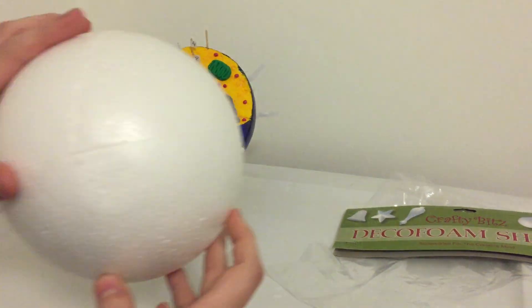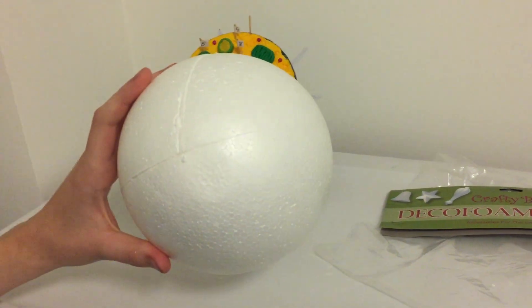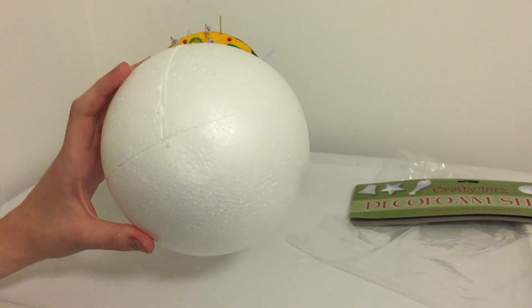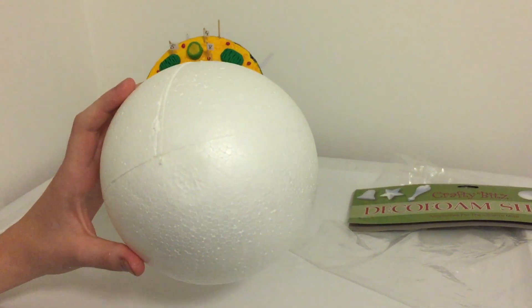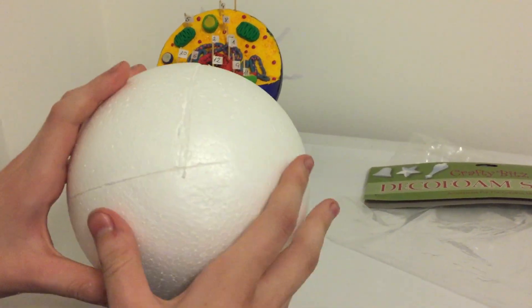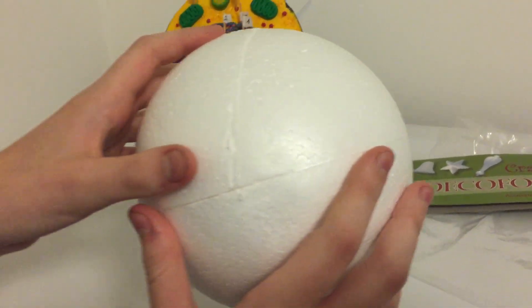So as you can see, I've cut it here — it's 150mm in diameter and I've cut it a little over 90 degrees, maybe 105-ish degrees. I like to cut it a little over 90 just because it gives more room for putting in organelles, nucleus and all that sort of thing.